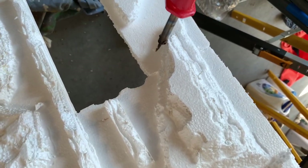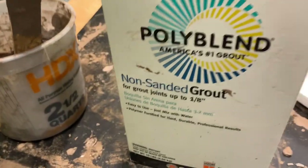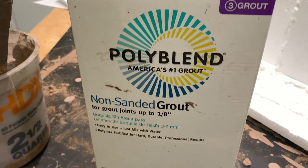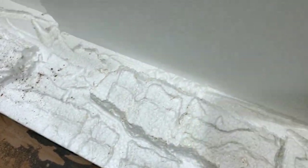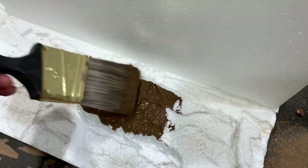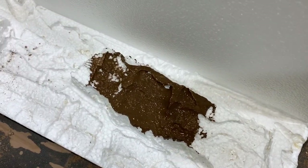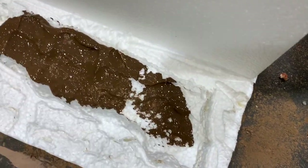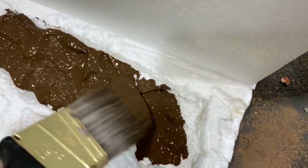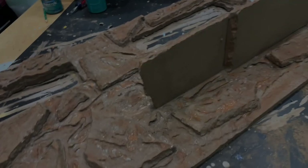Once I had the styrofoam all set and looking how I wanted it, I went ahead and used some grout — the same grout I always use, this non-sanded grout in the color 'earth' from Home Depot. They probably don't carry that color in the non-sanded grout anymore; they have the pre-mixed sanded grout which I don't really like using. But that's what I used for this background. You mix it with water until it's like a watery paint almost, and you just paint it on — make sure you get in all the nooks and crannies.